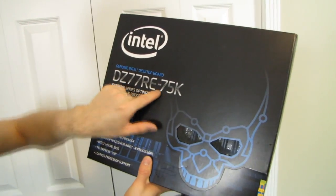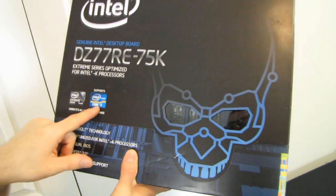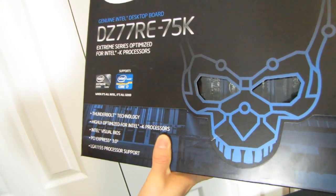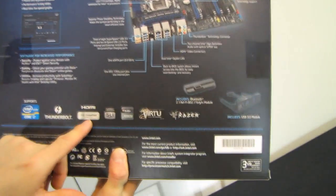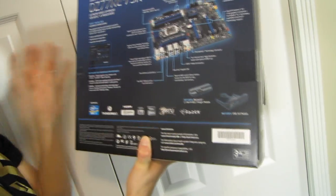The D77RE-75K has a bunch of cool stuff. Number one, it's an extreme board supporting Intel Core i7, i5, and i3, and it's highly optimized for K processors, which means it's overclocking friendly. It features Intel Visual BIOS — that's UEFI BIOS — PCI Express 3.0, LGA 1155 processor support, NVIDIA SLI technology, and AMD CrossfireX technology. Look at that — an AMD logo on an Intel product. There's also Lucid Virtue MVP virtualization for improved performance, plus the ability to use onboard video for Quick Sync and your dedicated graphics card for gaming.